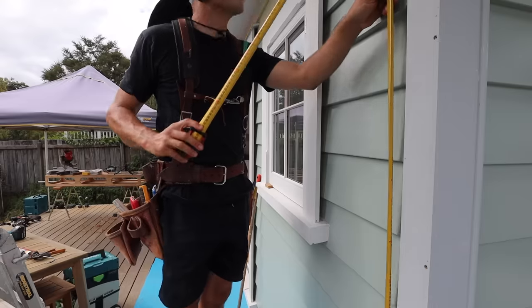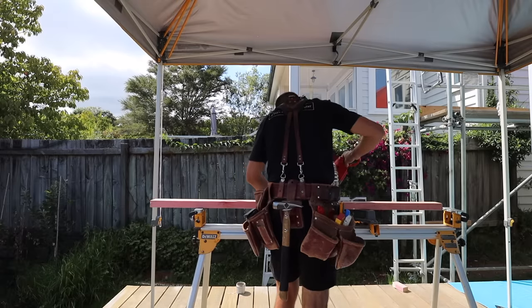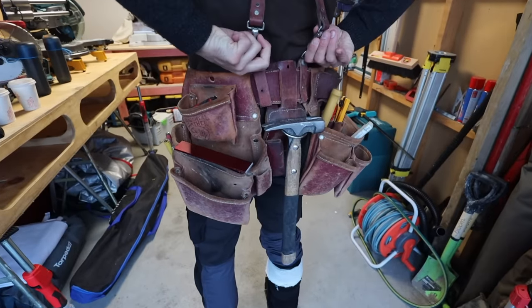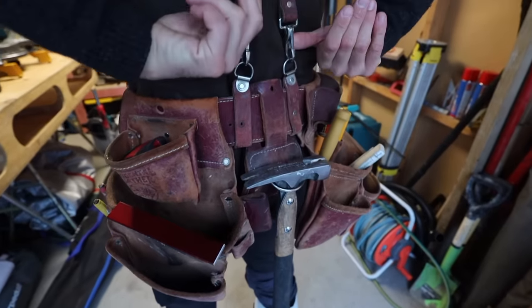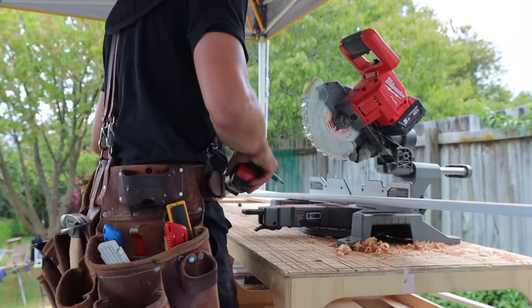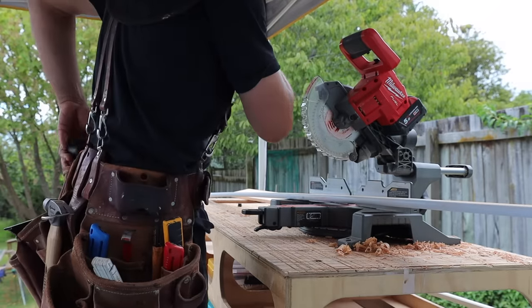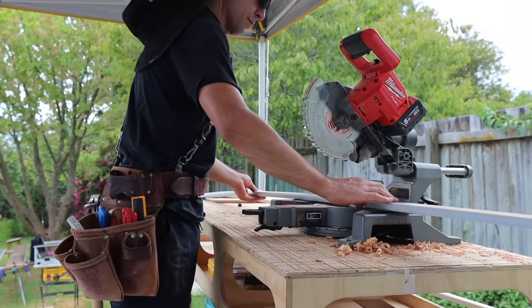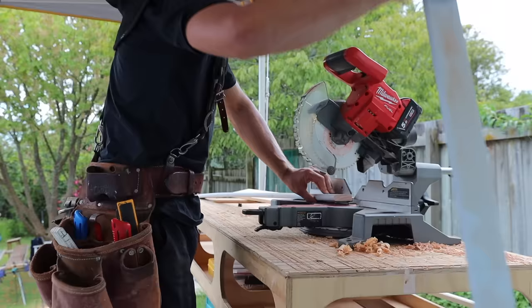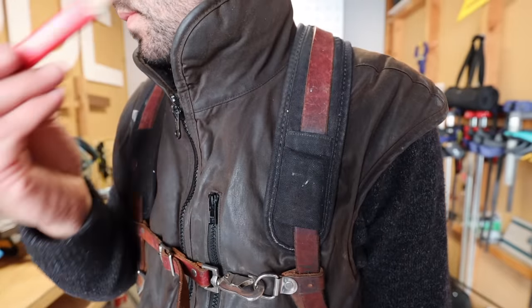I'll start with the shoulder straps. I bought these at the same time as the tool belt. They're leather reinforced with nylon pads, clipped at the back and at the front, and the strap crosses over at the back. What the shoulder strap does is distribute the weight so it isn't all sitting on your hips — you're bearing some of it on your shoulders. It also doubles as a pen holder.